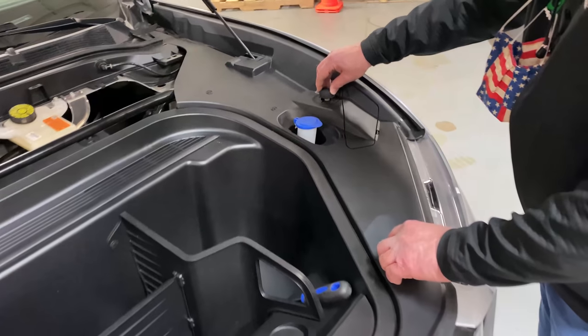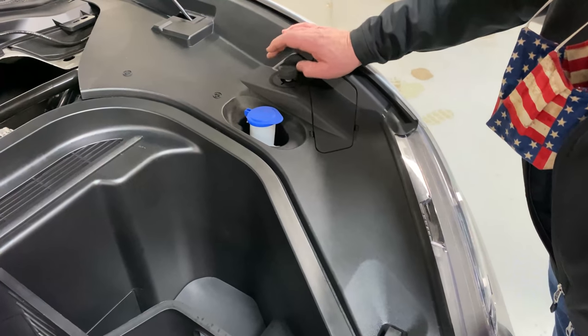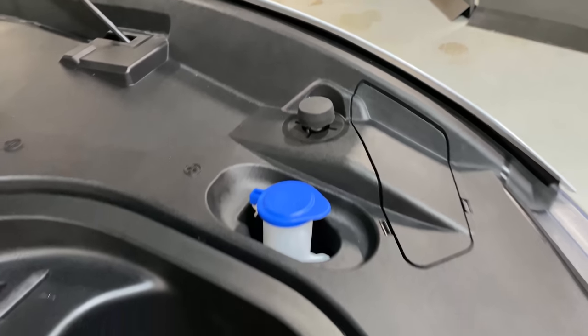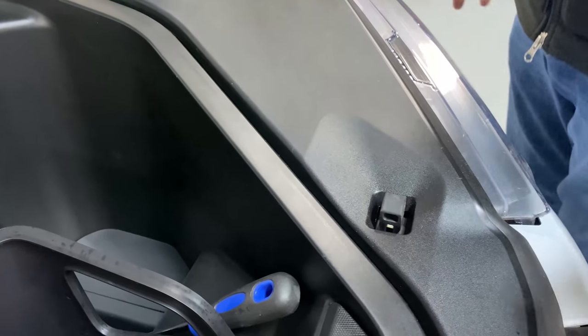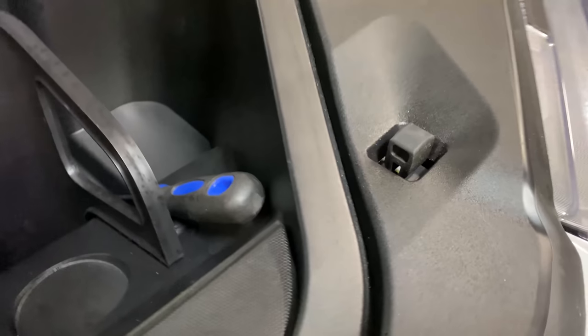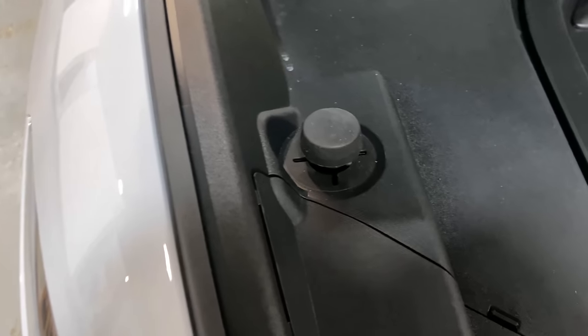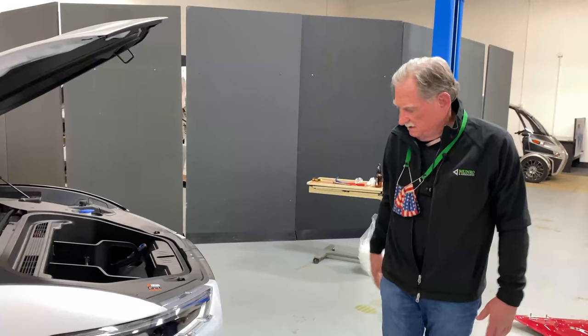Let's have a look at the bump stops. There are four here — Tesla only has two. I don't understand why four are needed; maybe there's something eluding me, but I've designed cars and I've never designed with four bump stops.